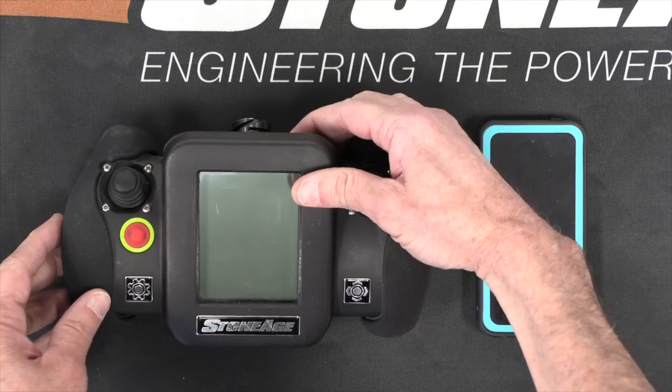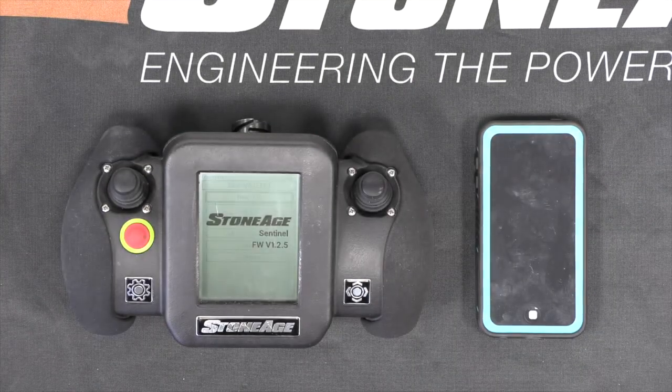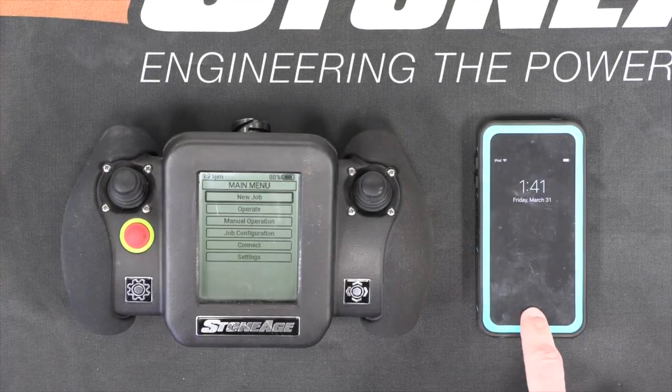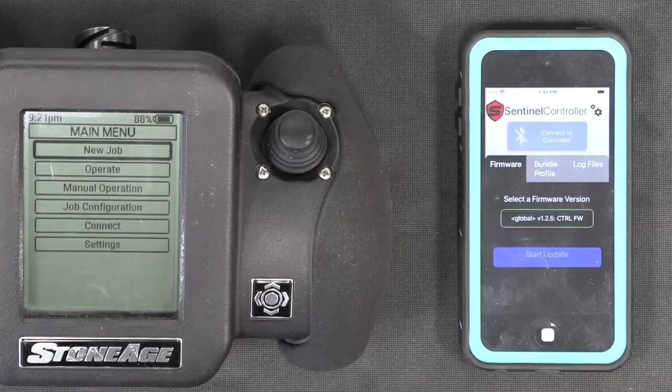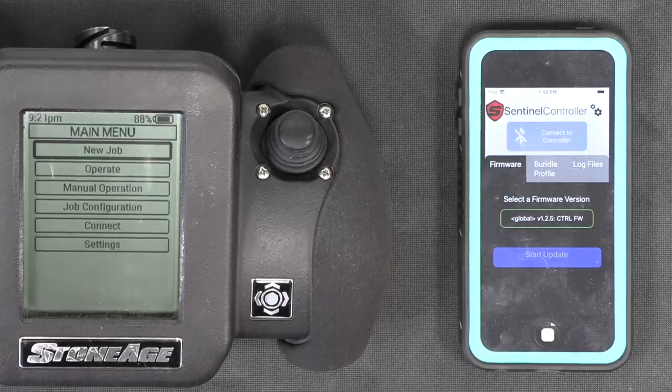To get started, power on the Sentinel controller. Next, log into the iPod Touch or your iPhone and open the Sentinel app. If you do not have the Sentinel app, you can download it from the App Store.